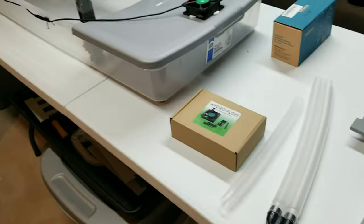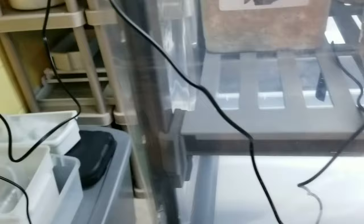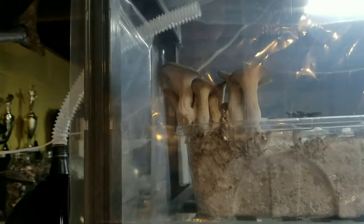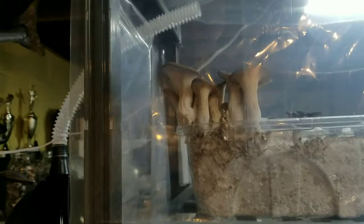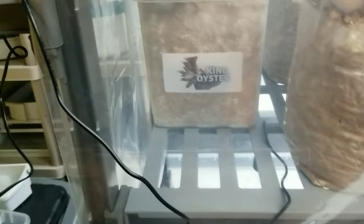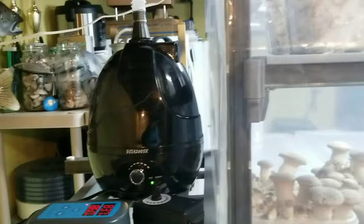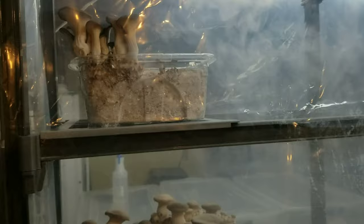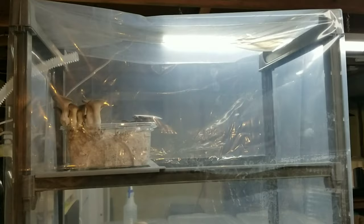I'm controlling the humidifier with an Inkbird IHC-200 humidity sensor and controller. These are fairly inexpensive and work really well — it's run flawlessly so far. I have it set to 86% with two percentage point variability, so when it drops to 84% it kicks on and humidifies the chamber back up. I have the sensor hanging near the bottom middle of the chamber — just make sure it's placed where it won't have any direct contact with water or drips.